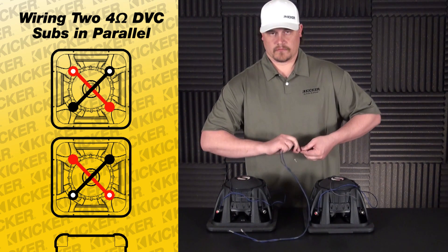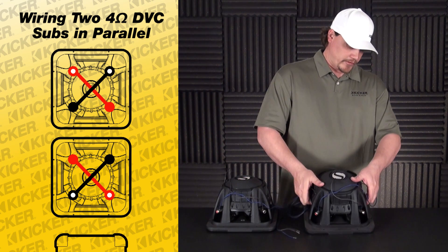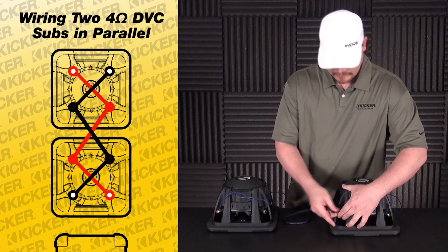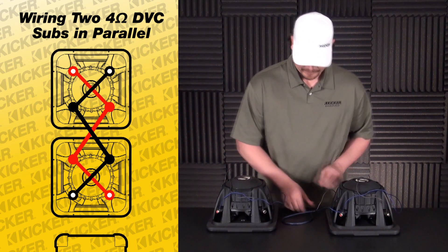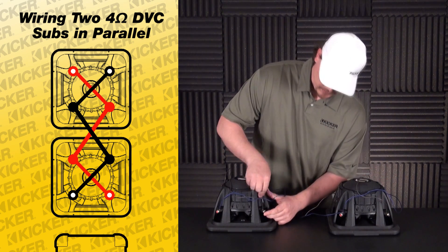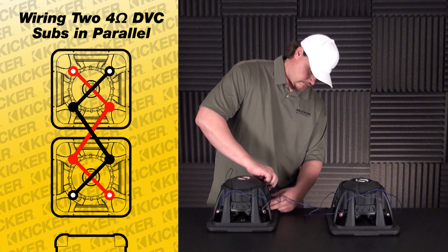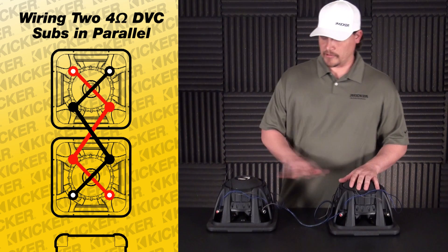What we'll do here is use the terminals off the speaker. I usually use the solid colors, so I want to start here with my solid red, then come over to solid black, jump over to this sub, and go into solid black negative and solid red positive. So now we can jump our audio from woofer to woofer.